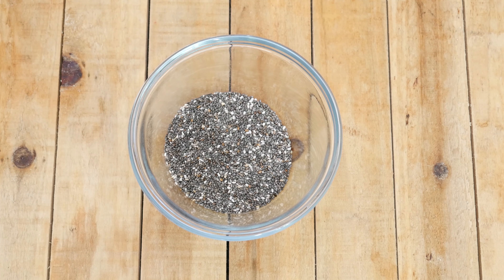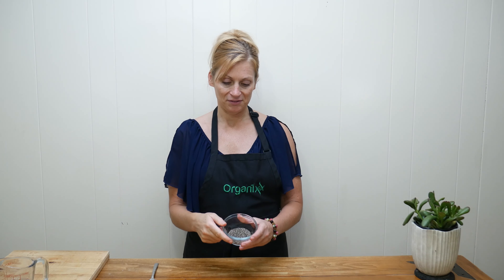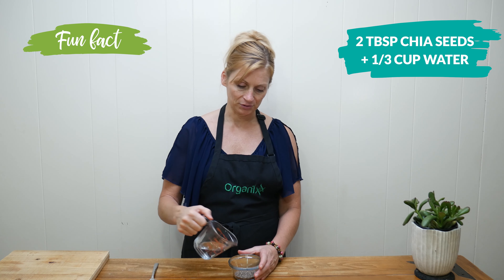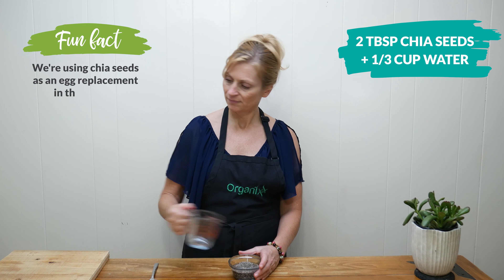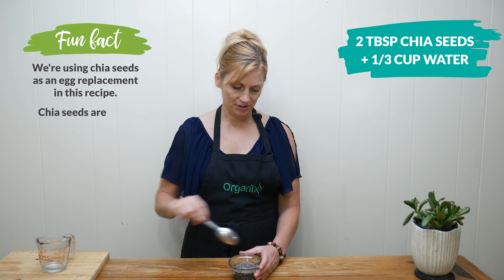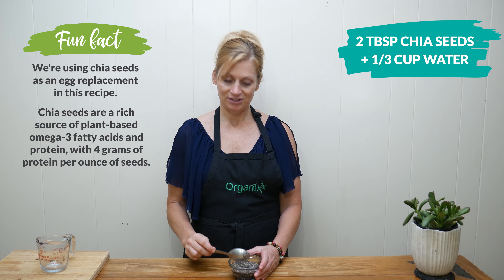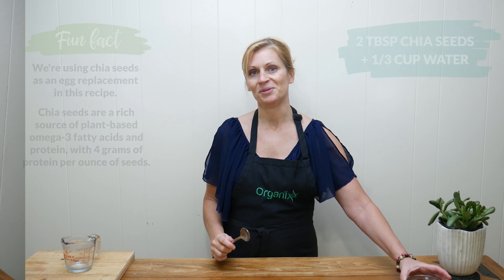While your beans are baking in the oven, let's make our chia egg. Take two tablespoons of chia seed, and to it add one-third cup of filtered water. Stir it up and then let it sit. You just need to set it aside and it will thicken all on its own.